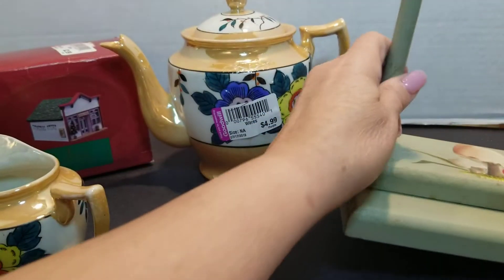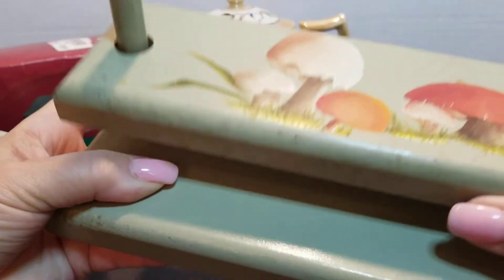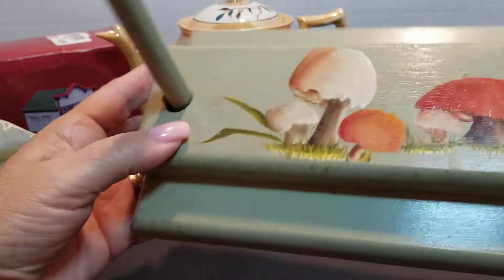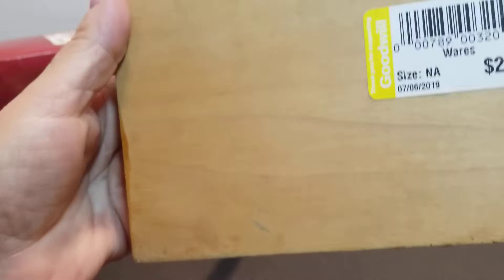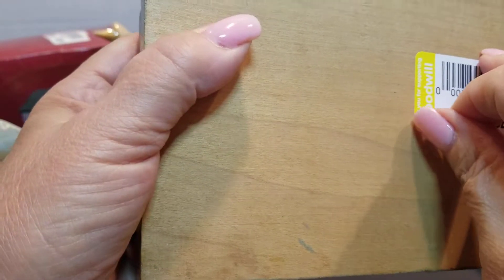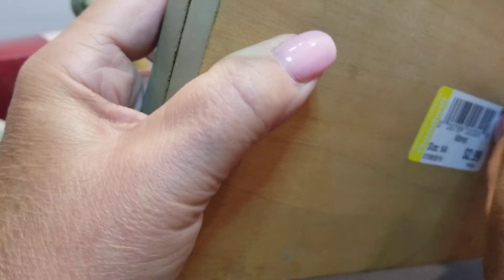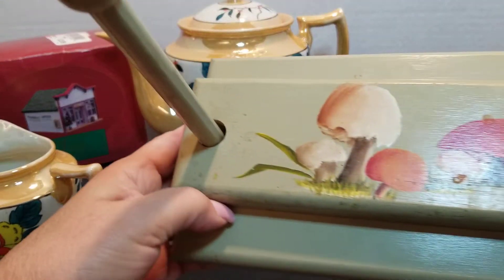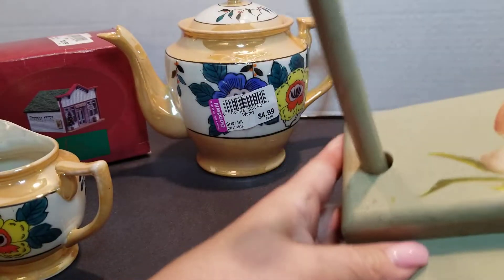And then look at this — it's a napkin holder. So you put your napkins underneath it and put this down. But it's mushrooms — how cute, how stinking cute. And it looks like it's hand painted on there. $2.99. So I can log this in. But how cute is that? Once I clean it up, that'll be going up on eBay. So cute.